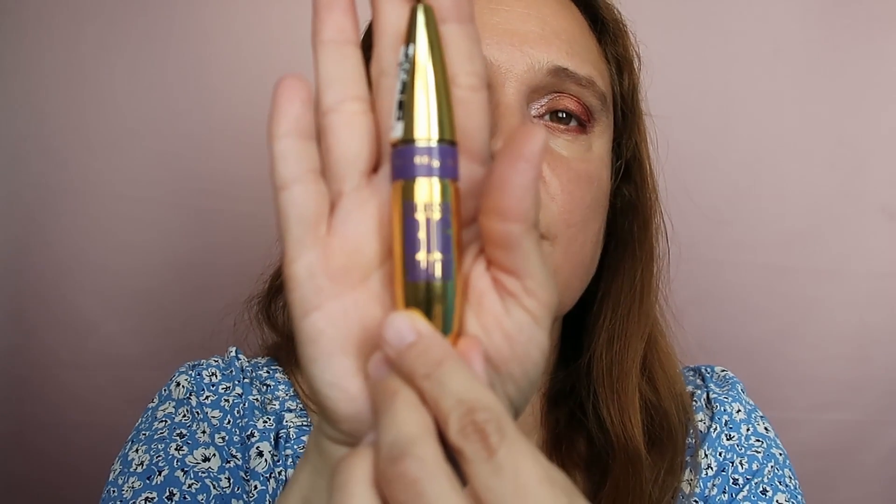Let's pop in some mascara — I'm using my Maybelline Colossal Big Shot. I'll apply the mascara and be right back. And I'm back — this is the final look!